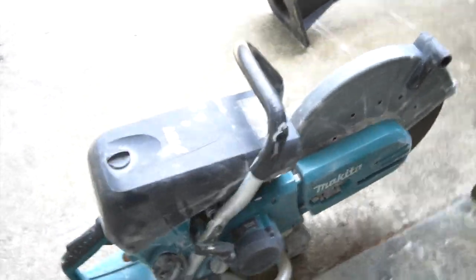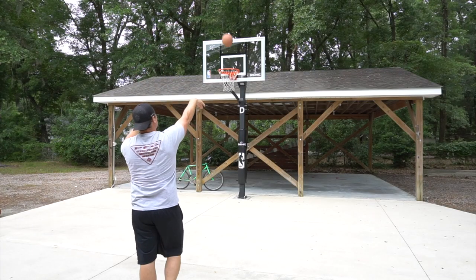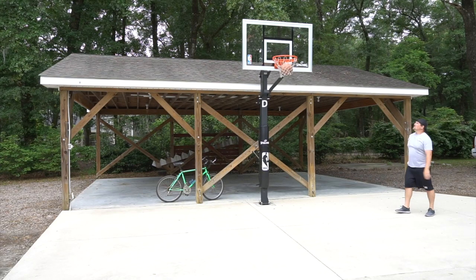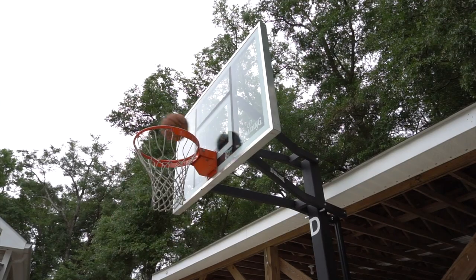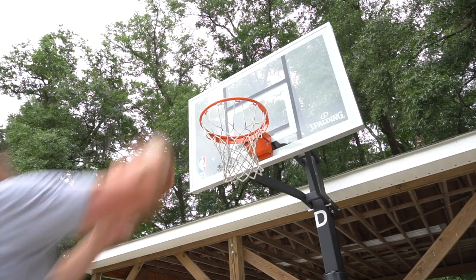This right here is a Makita MM4 concrete saw. What am I using this for? Hey guys, it's Reagan Dane. So today I'm going to be putting up a basketball hoop.